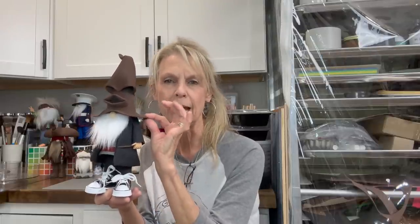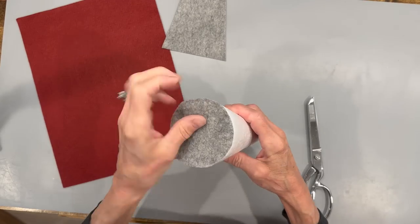Hey everyone, welcome back to my channel. I'm Patti, and on Mondays I make characters. Today I'm going to bring you this little Harry Potter inspired gnome with his little sorting hat and his little wand. If you want to make this little guy, stick around — I'll show you how. If you just want to make the little mini sorting hat, it's going to be towards the end of the video. Let's get started, and be sure to give me a like!